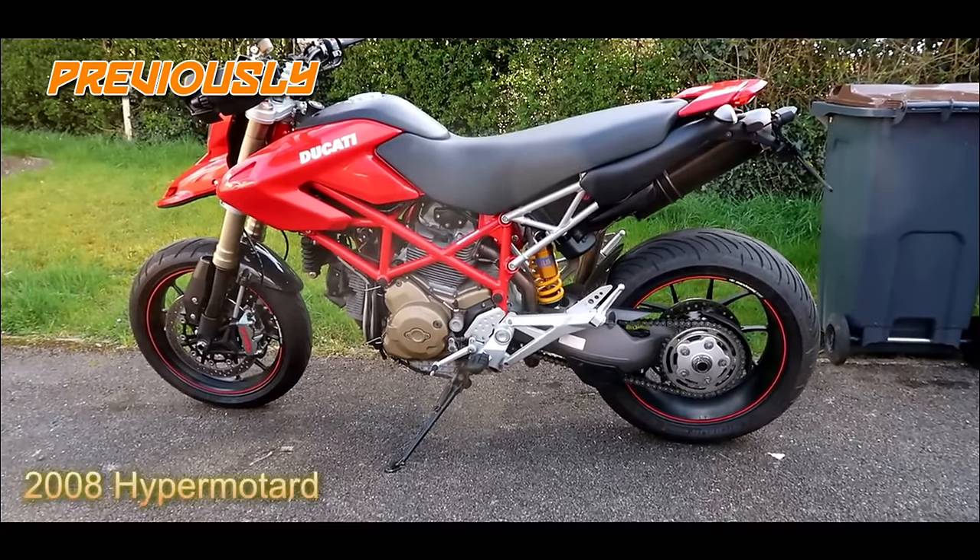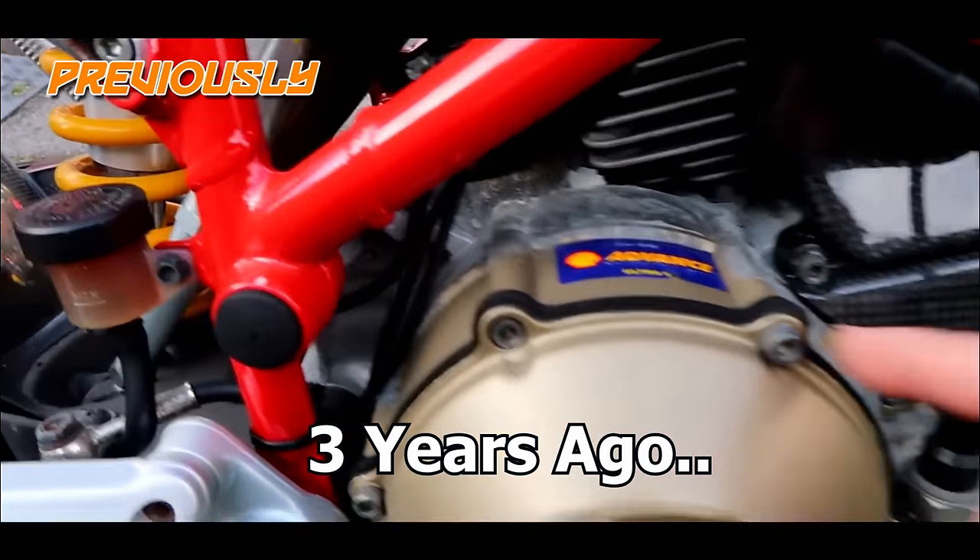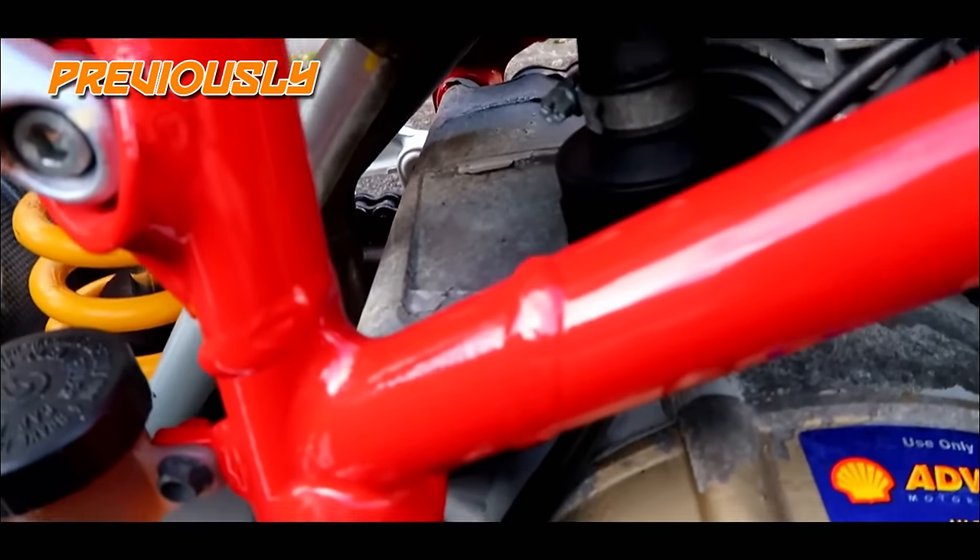There's not really a great deal wrong with it in all honesty. There's quite a lot of paint flaking on the casings and especially on the actual engine.